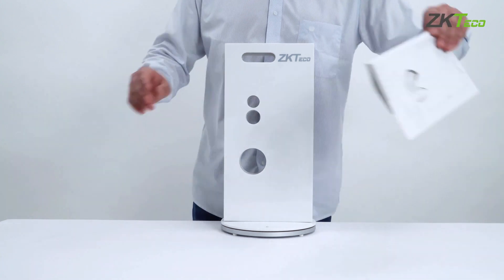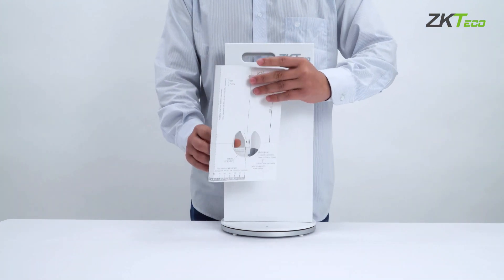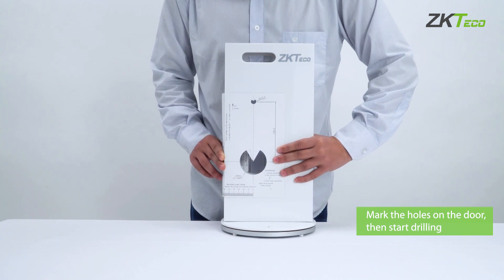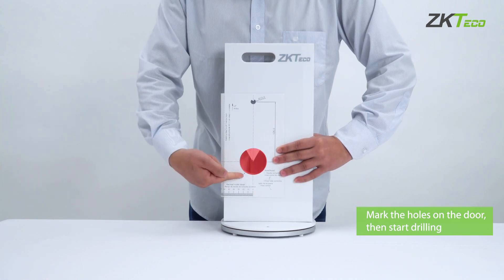Before we install the new doorknob, we may need to make a couple of holes first. To start, place the provided template onto the door. Mark the size of the hole and start drilling.